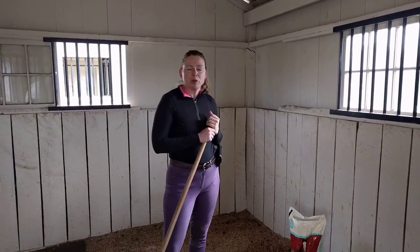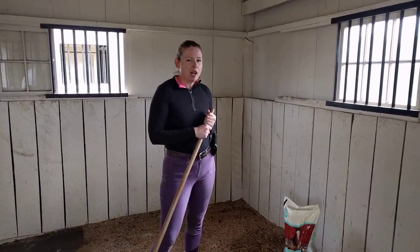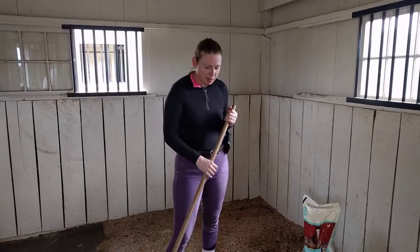Hey guys, it's Leigh from Pro Equine Grooms. I'm going to show you how I like to clean the stalls to help get rid of all of the ammonia smells that can be really harmful to your horse's respiratory system.